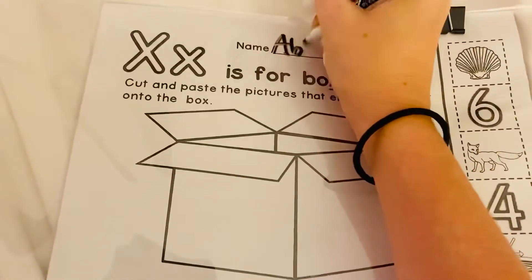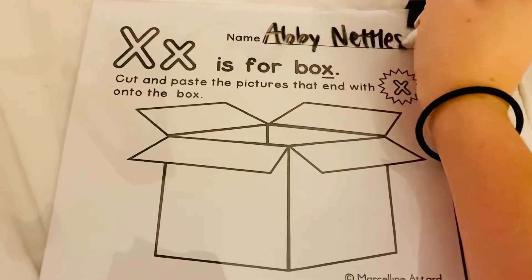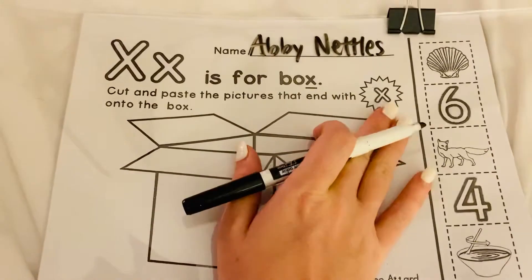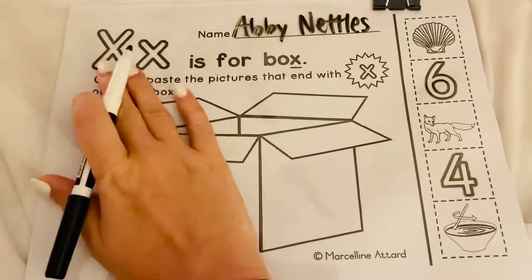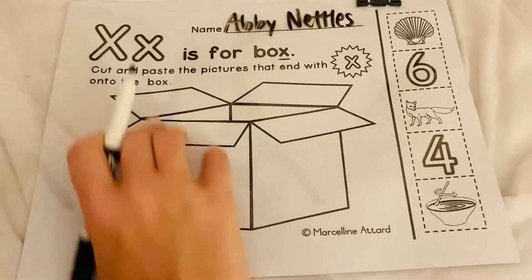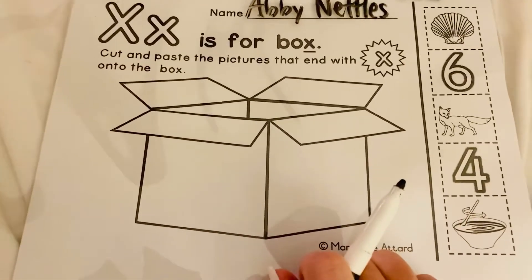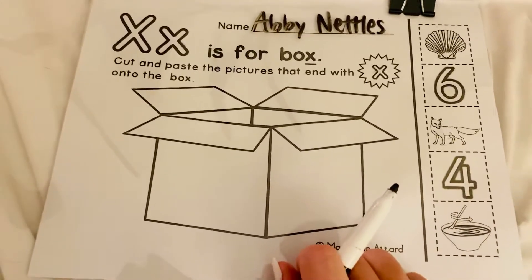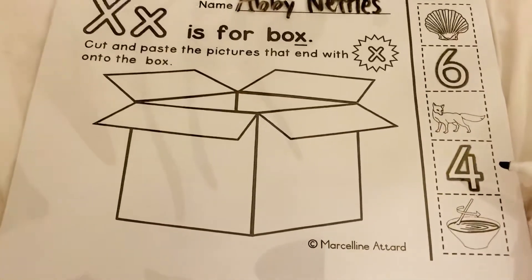Let's go ahead and write our name, first and last. My directions say cut and paste the pictures that end with X onto the box. You guys are learning all about X this week and how most times when you see this letter, it's going to be at the end of a word. So cut and paste the pictures that end with X into the box. Let's look at the pictures you're going to cut and paste.